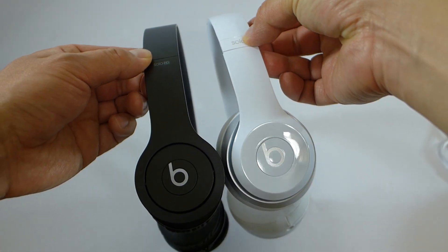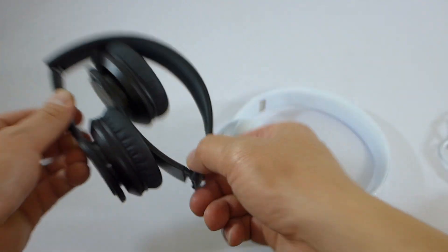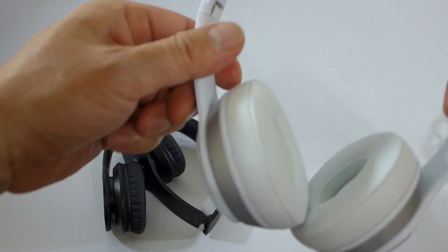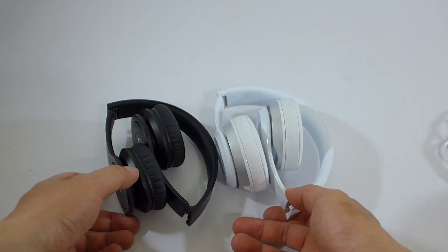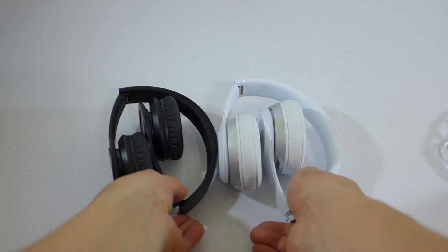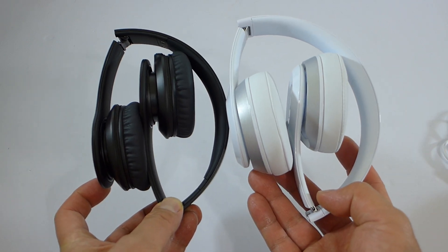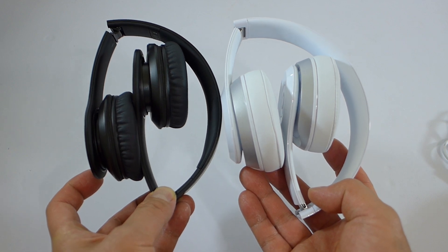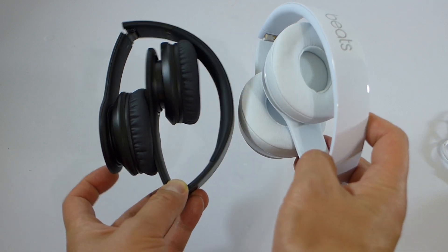So as you can see here, just a size comparison — the new Solo 2 is a lot bigger than the original Solo design. I really like it.